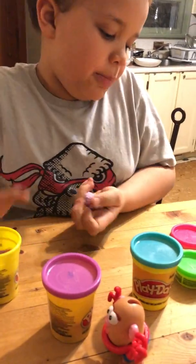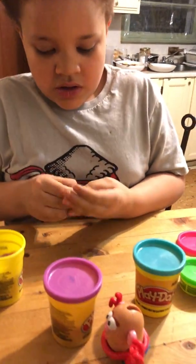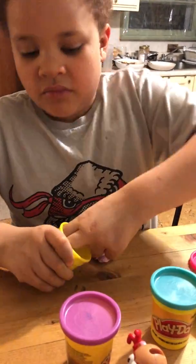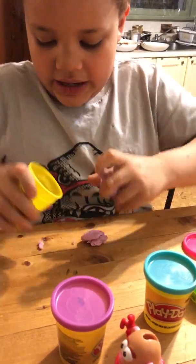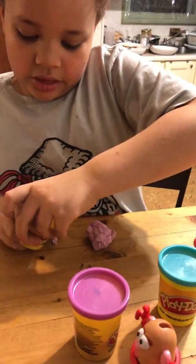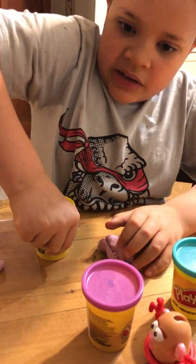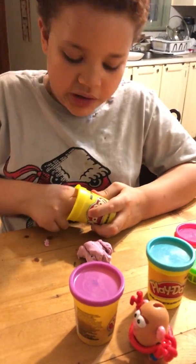So I just grabbed the pink Play-Doh, so it's the right thing to do. And what are you going to start with, the body part or the head? I can start with the head this time. Even though I already did a pig in series number 10, I'm still going to make one in series number 11.